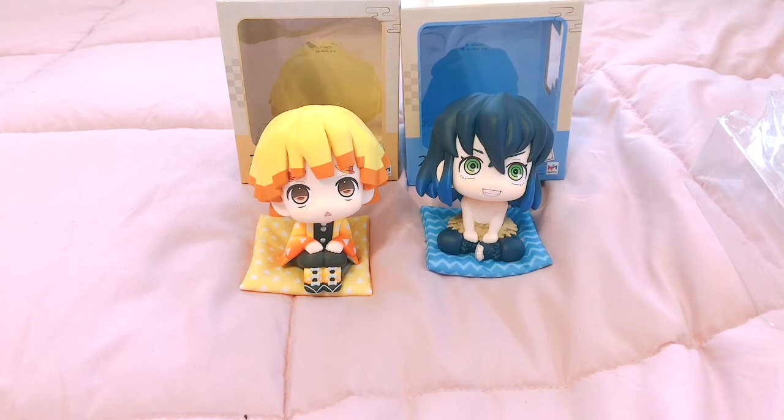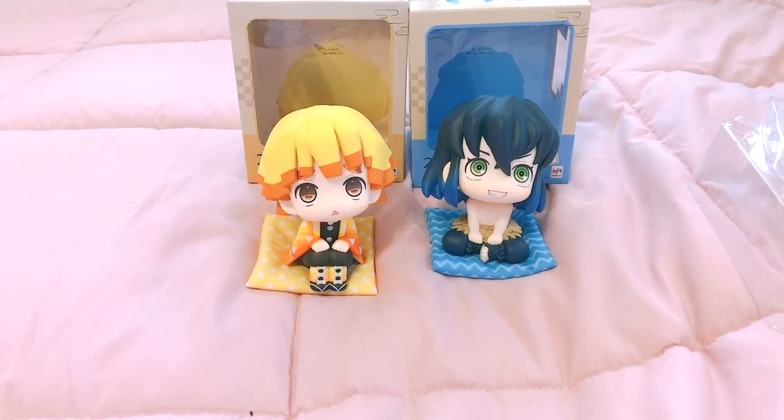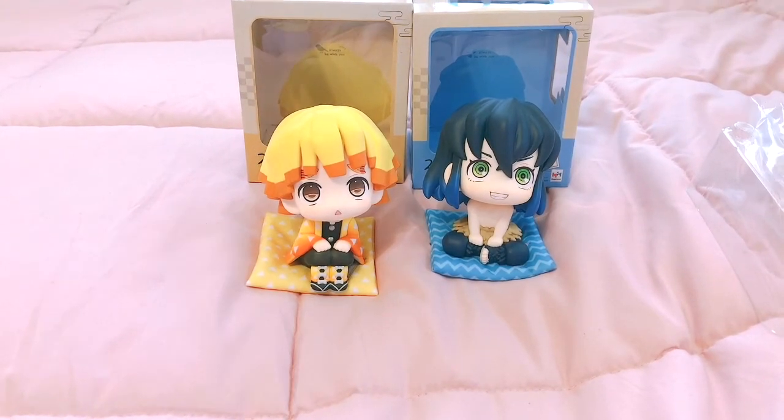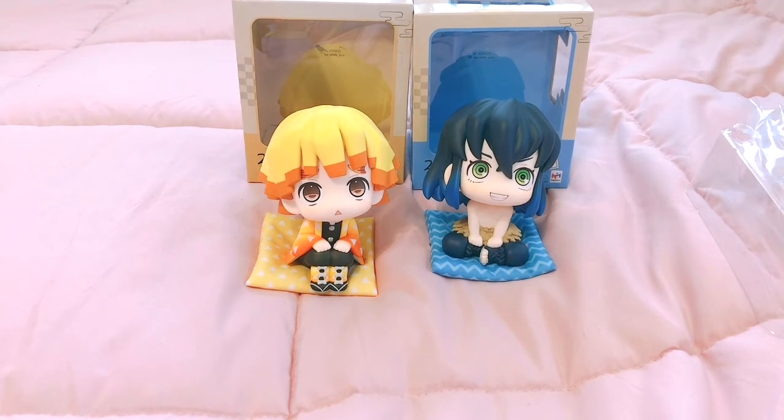One thing I wanted to mention: the Gojo lookup figure from Jujutsu Kaisen comes with an extra head for when he's not wearing his blindfold, so the heads are removable. I feel like they could have done that with Inosuke — given him his boar head as a swap. Either way, this is absolutely adorable. If he did have his boar head, I personally would still display him without it because his eyes and smile are too cute to hide, but I get why some people would want that option.